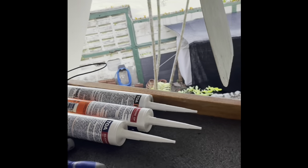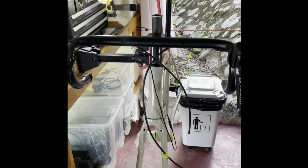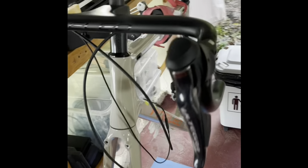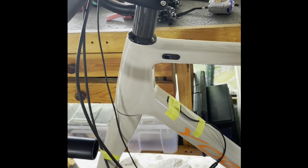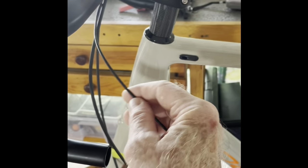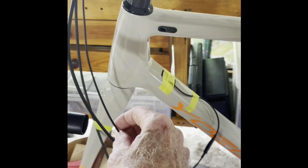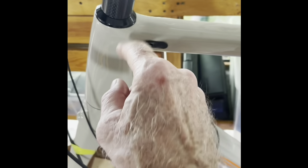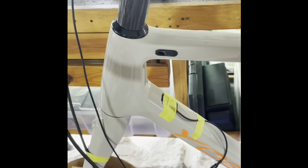It seems to be working fine, however I was a little disappointed for one thing: this is a rim brake frame, and I wanted to get this DI2 wire to disappear. There's no way to do it — it's not the right configuration for the frame tube and the spacers.